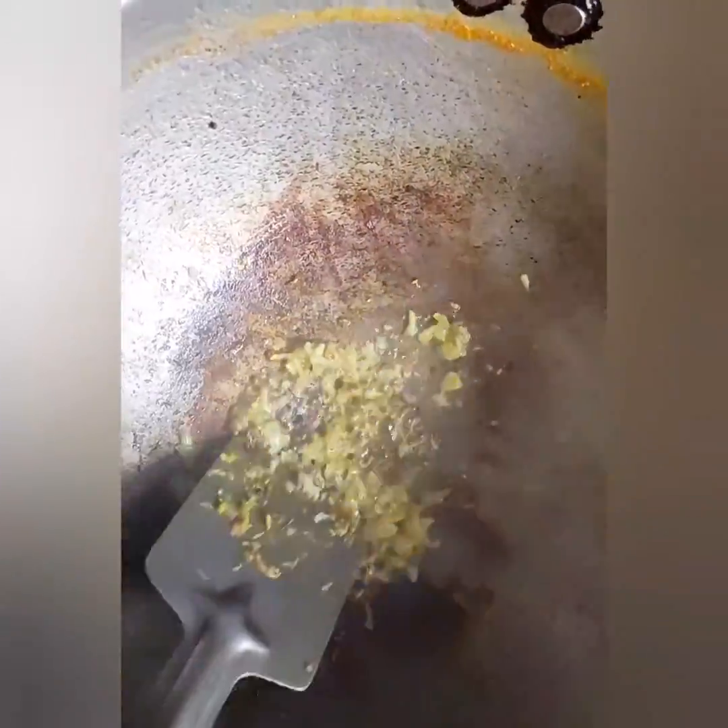I will cut the rice. Let's put it in the pan. I'm going to put it in 5–8 grams.